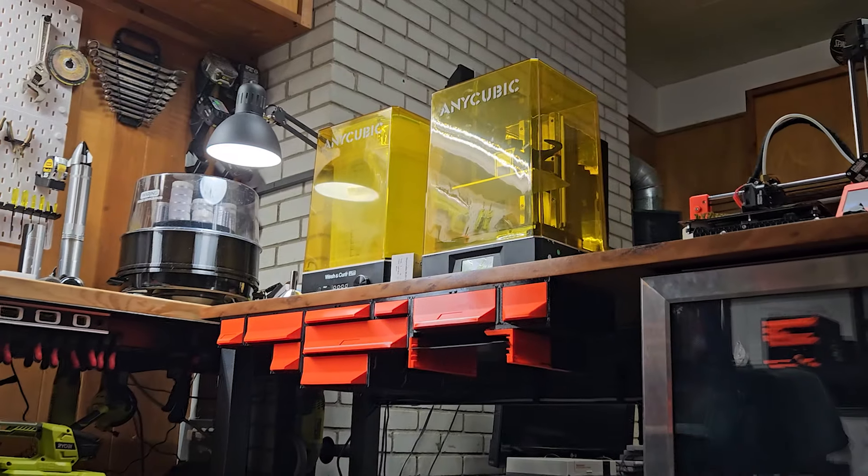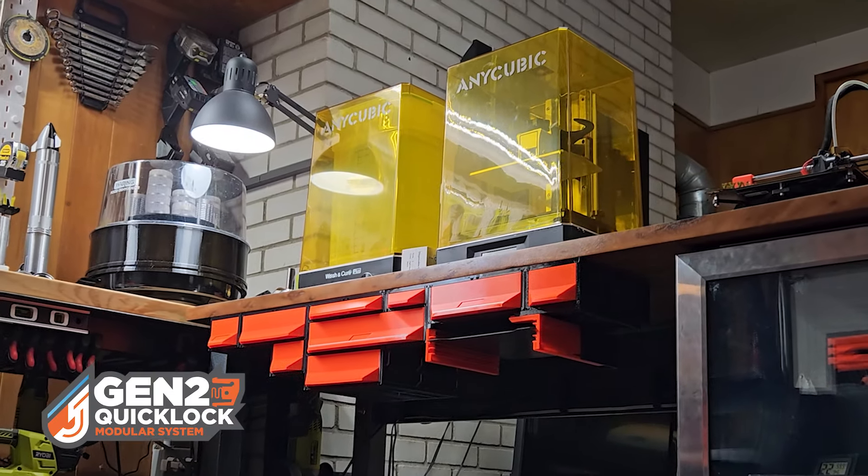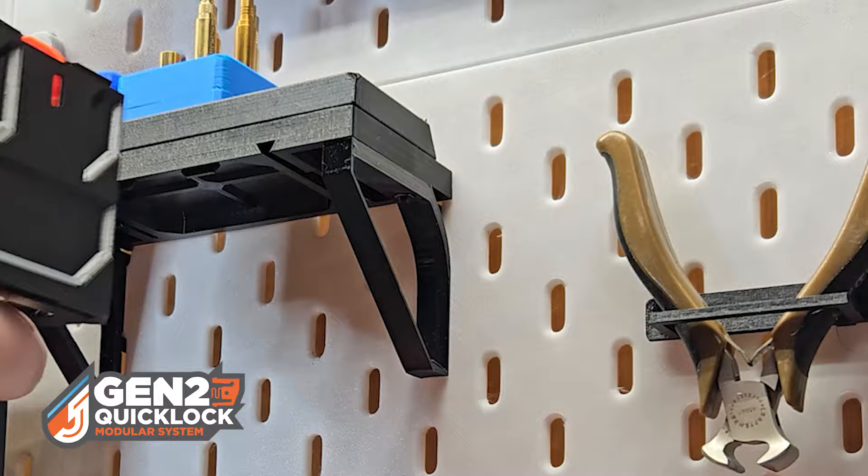Download and print your own, and consider supporting the project by joining my clubs on printables.com and thingiverse.com.